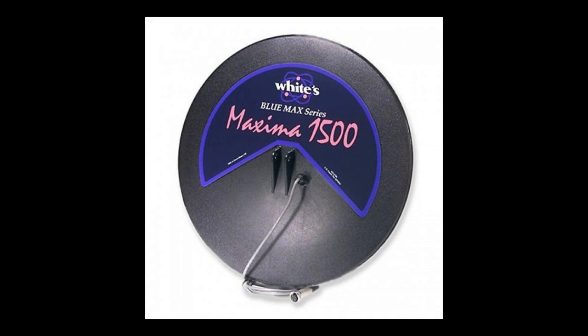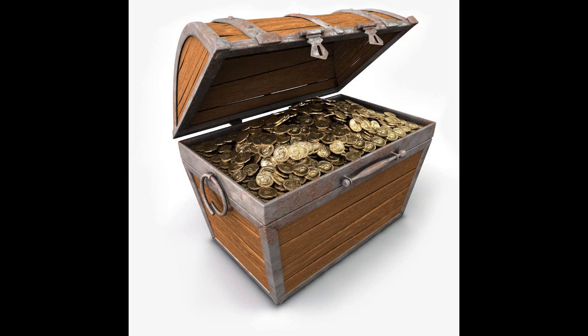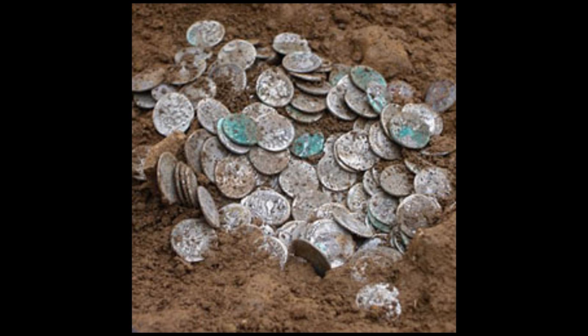What you should consider when buying a search coil is what you're going to look for. If you're going to look for big items like shovels and treasure chests underground, then you would need a big coil. But if you're looking for small items like coins or rings, then you would probably need a smaller coil of a certain type that I'm going to discuss later in the video.